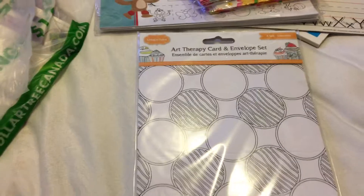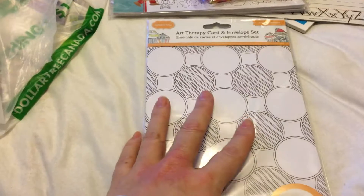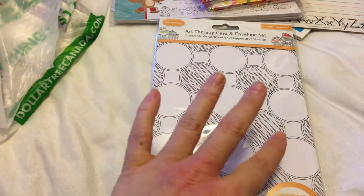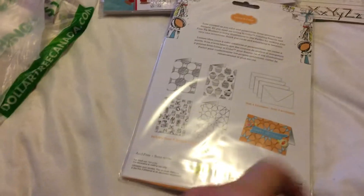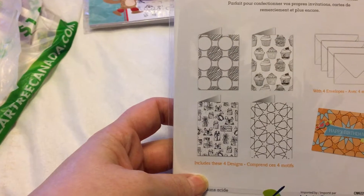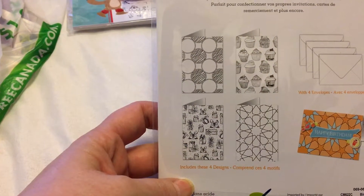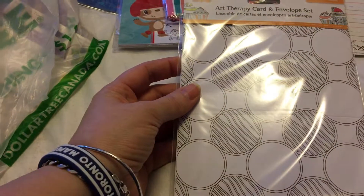Inside the bag I got one of these art therapy card and envelope sets. They had a whole bunch of different kinds — food, flowers, butterflies — but I wanted something simple and I also wanted envelopes. You get four designs inside: cupcakes, stars, presents, and a party one. There are four full sets inside.